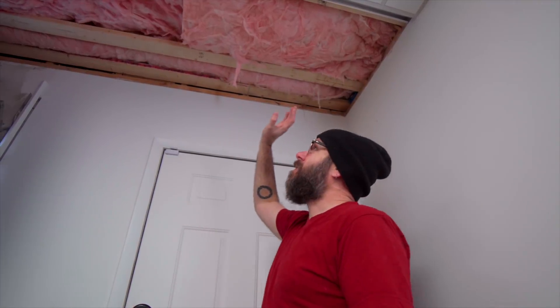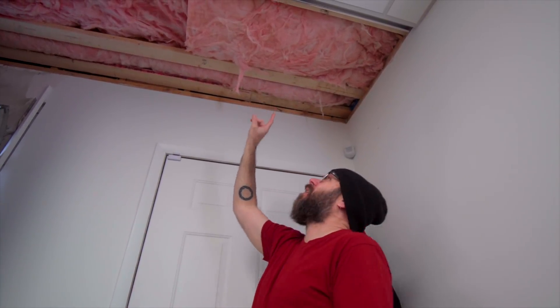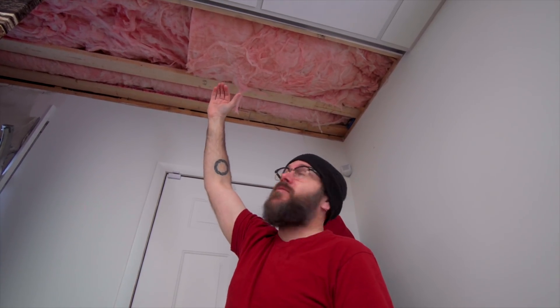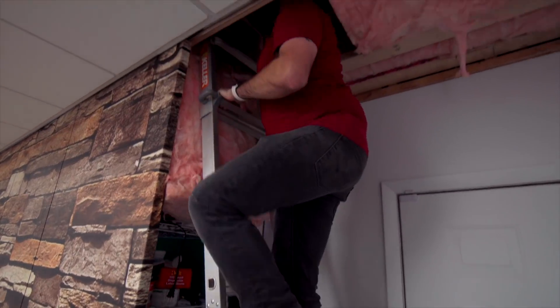The only part of the ceiling that still needs work is behind this wall — you can see the insulation up there. There's a hole in the insulation right here that allows me access to the attic. Eventually I'm going to drywall this and still leave a spot to access the attic.